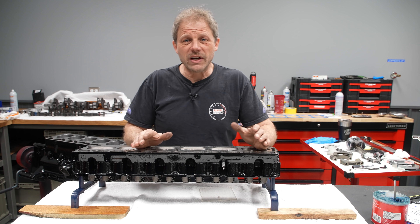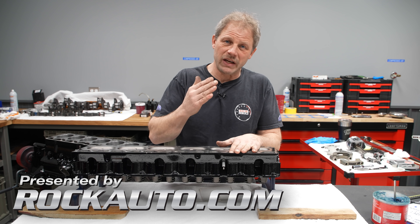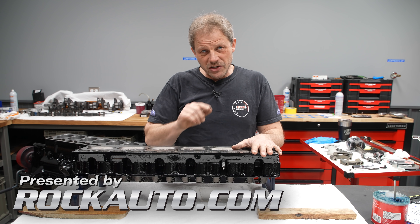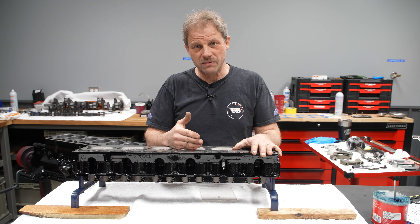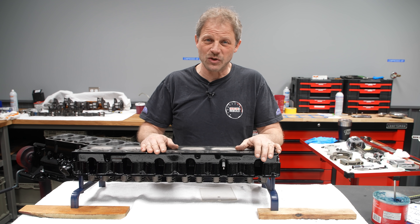Hey, this is David with Hagerty on our Redline Rebuilds. Last time we talked about bore and stroke and how we were taking our 4 liter and making a 4.6 liter. I also alluded to the fact that we needed to understand what compression ratio is and how that's going to be with our new setup — and in the comments, that's been a very big topic as well.